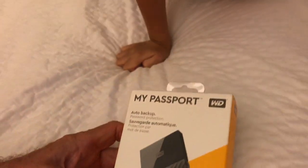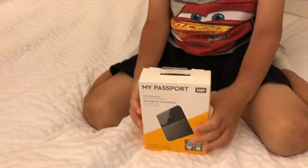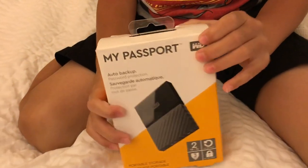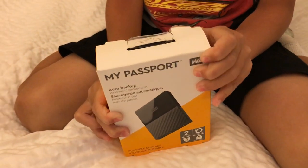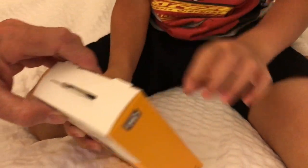Portable storage — hold it up. There she is, a two terabyte external drive, for the purpose of backing up videos and projects.